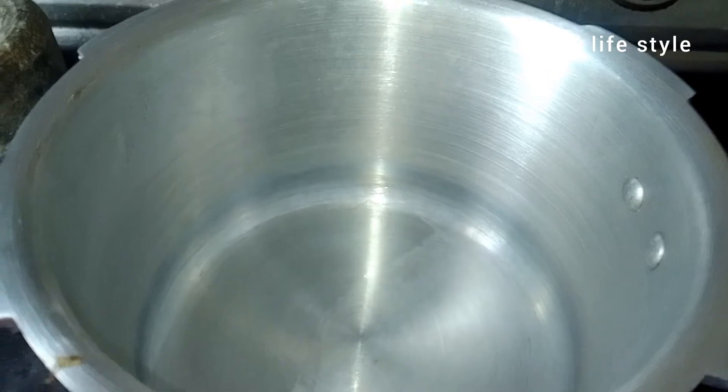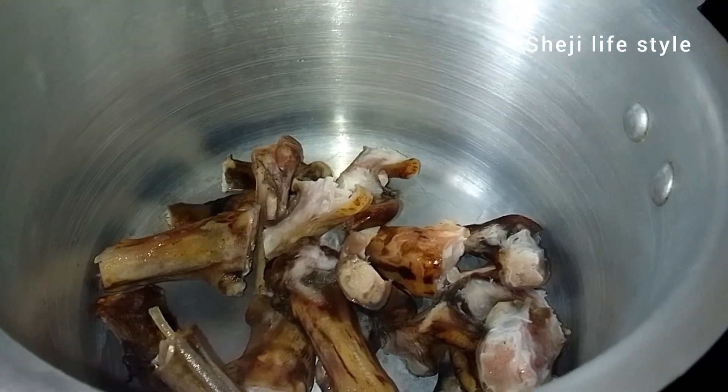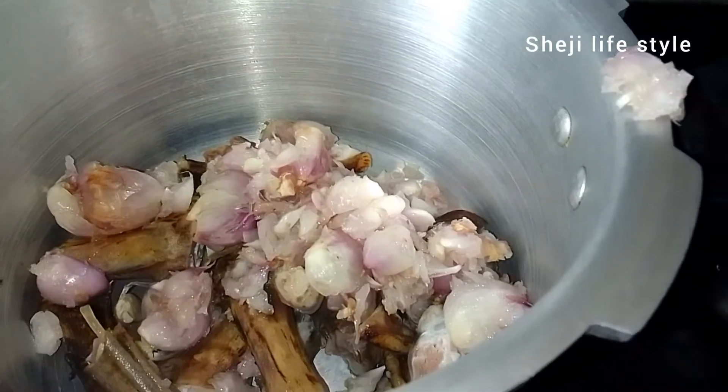I am going to cook this in a cooker. I am going to wash it 3-4 times. I am going to crush it.